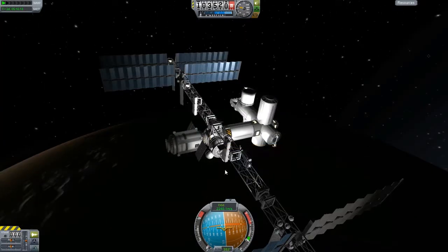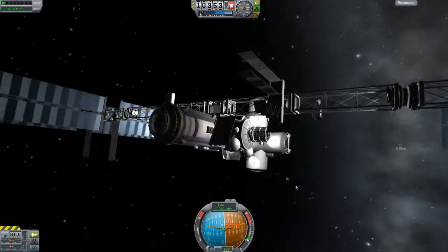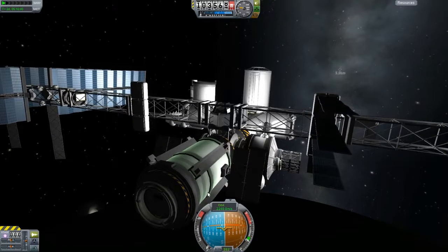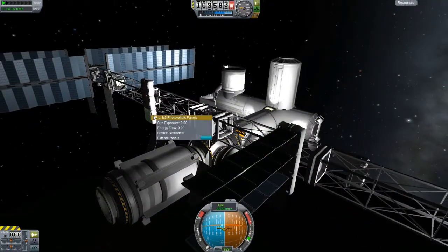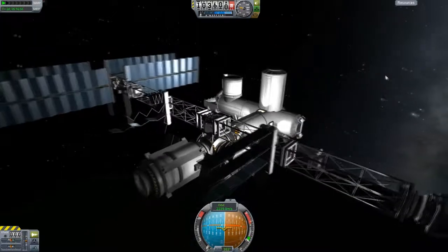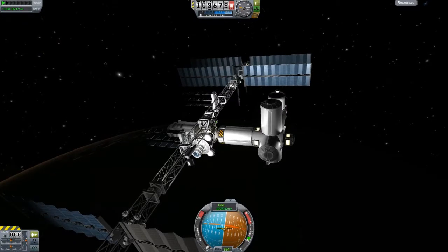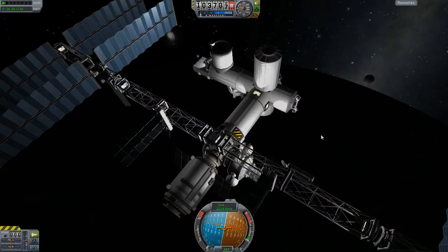Thank you so much for watching. So that is the docking port just here, and this - Zarya - okay, and the next one's called Zvezda. I think they're Russian. Yeah, because this was the first Russian module to be launched for the ISS - actually it's the first module to be launched for the ISS. So yeah guys, that is that episode of the ISS done. I've had a lot of views on this series so thank you so much guys for watching and subscribing. We will attach the next section of the ISS next episode. Thank you so much for watching, I will see you next time, bye bye.